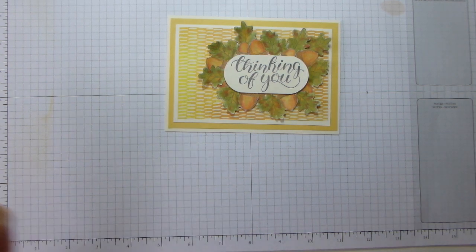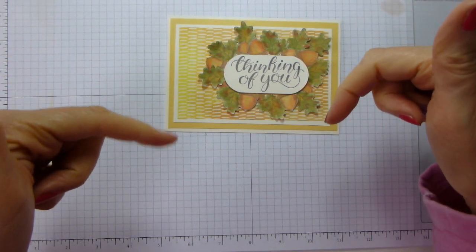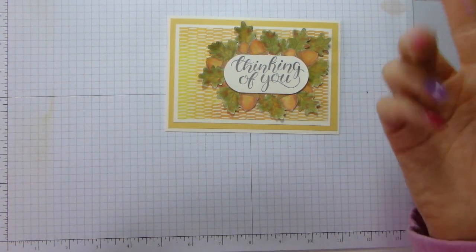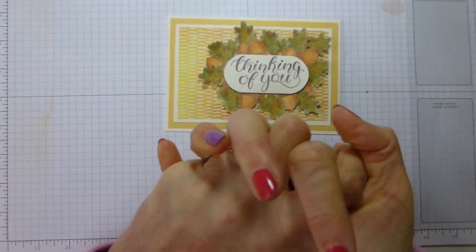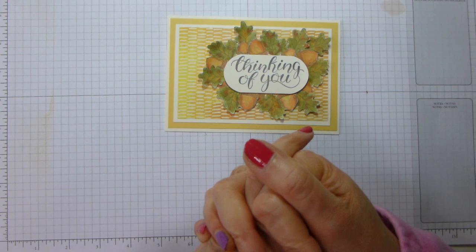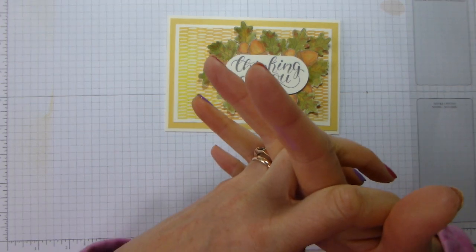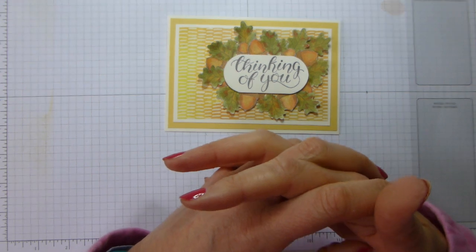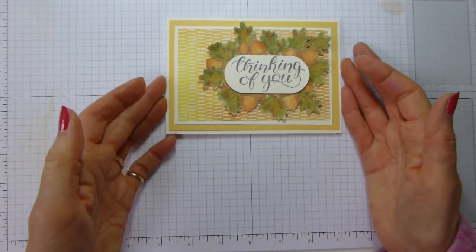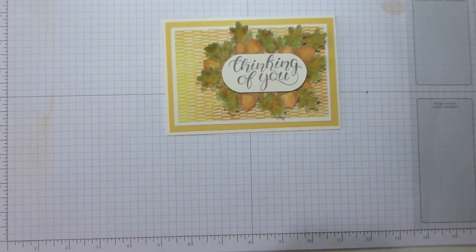I hope you enjoyed that. All the details are in the blog post linked below — the products I've used are also linked below, both in the description and on the blog post. Details of the Merry Patterns promotion and details of the paper and ribbon share — today is the last day for that, so I will need payments by 5 PM UK time today. If you are still wondering about taking a paper share, please do get onto that quickly. I look forward to seeing you again very soon. Thanks a lot for watching, bye!